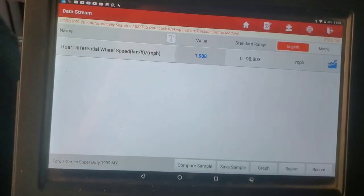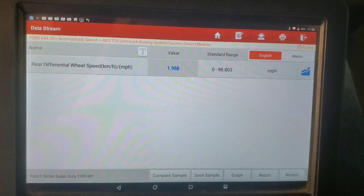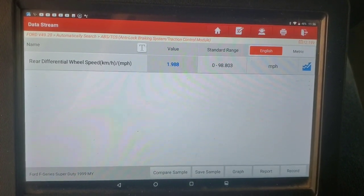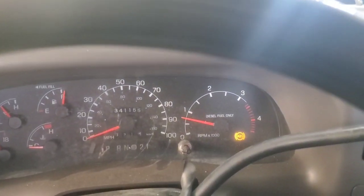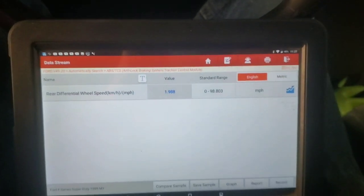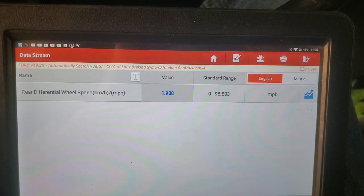Take this thing for a little scoot around the block and see what happens. The ABS light remains on. We're doing almost two miles an hour just at rest here.